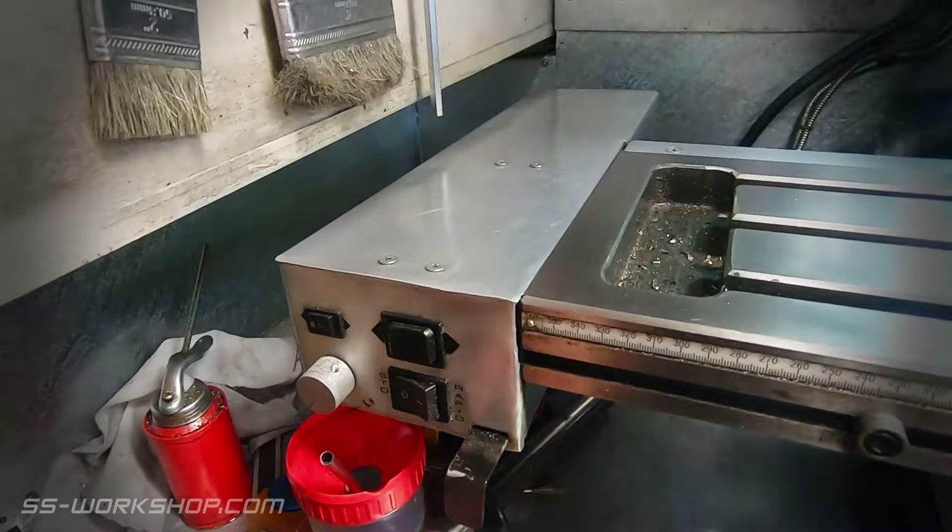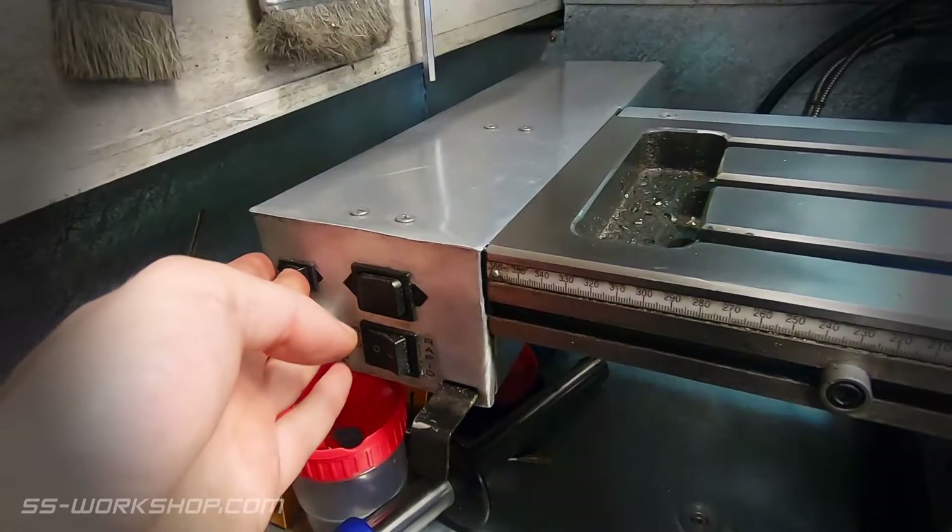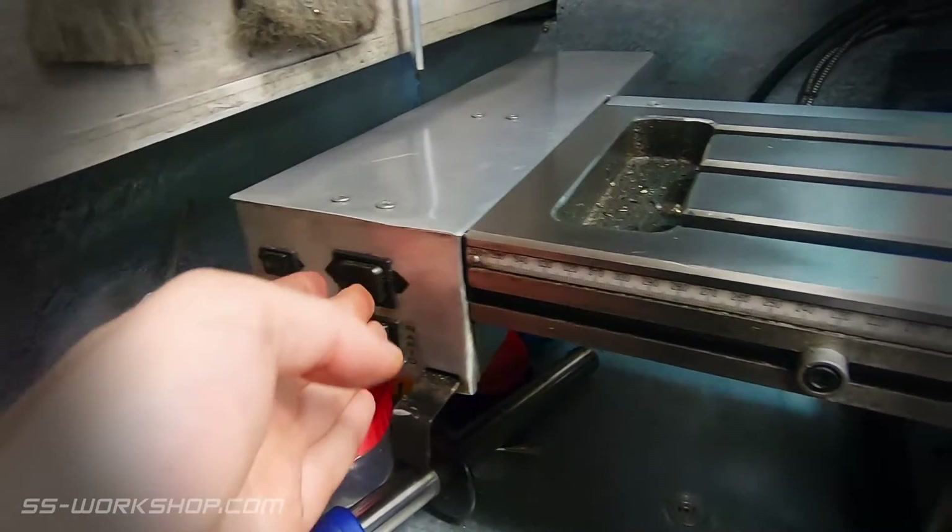I've also had a crack at building a power feed using the motor and clutch from a cordless power drill. The most useful feature was the rapid traverse, but it's not quite fast enough — I can actually wind the handle faster myself, so it really never gets any use.